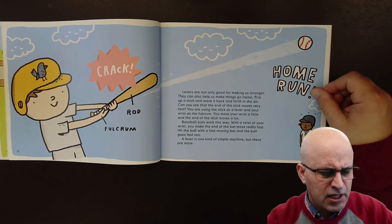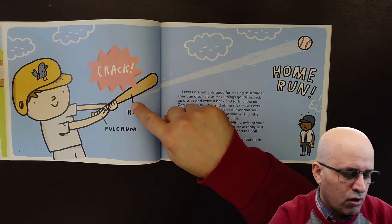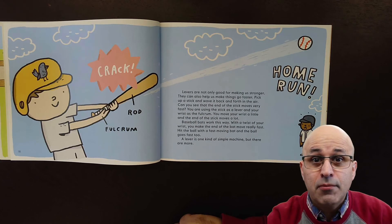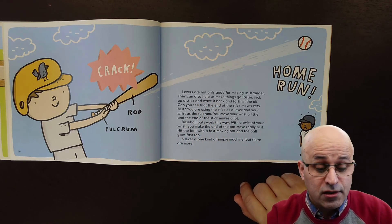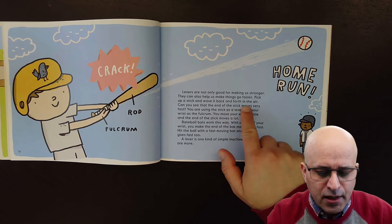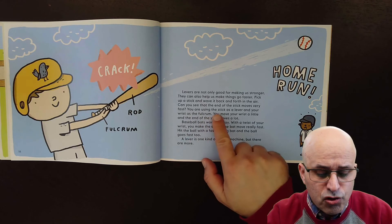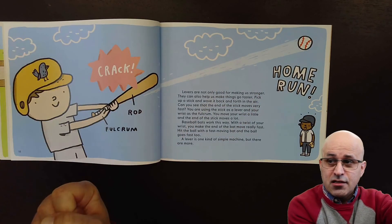Levers are not only good for making us stronger — they can also help us make things go faster. It's not only about strength, it's also about speed! Pick up a stick and wave it back and forth in the air. Can you see that the end of the stick moves very fast? You are using the stick as a lever and your wrist as the fulcrum.